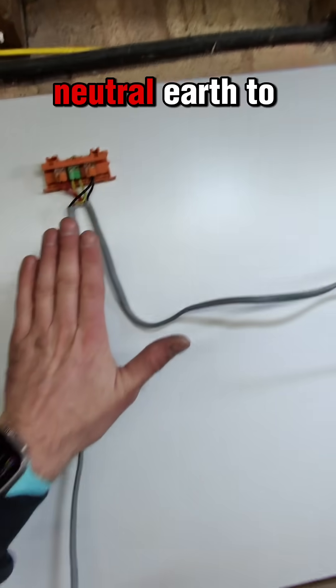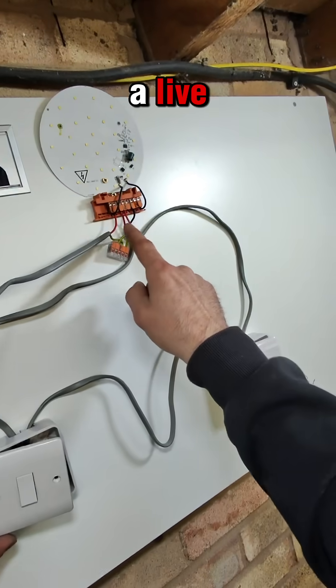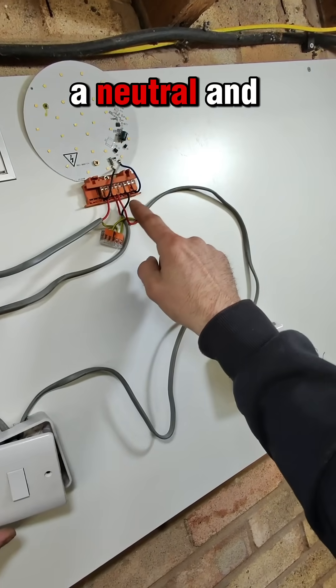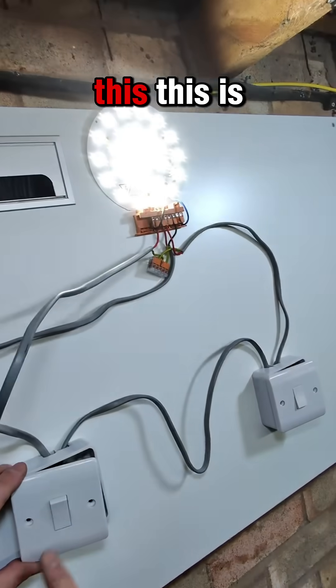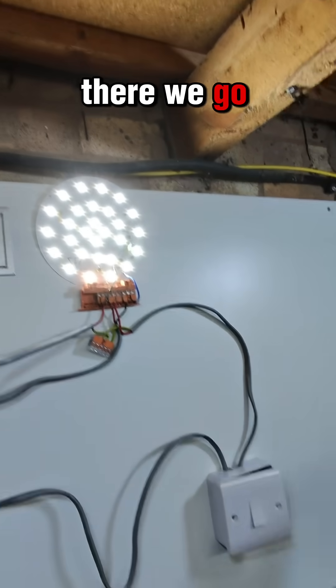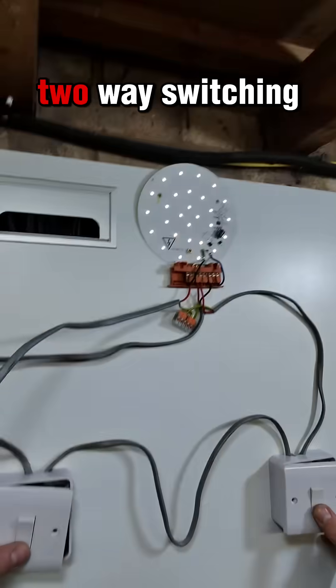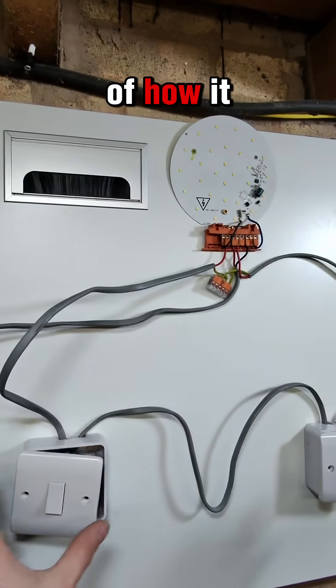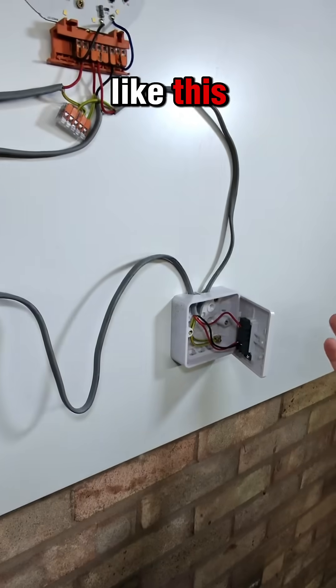We've just put a live, neutral and earth to the fuse board, and we've got a live, a neutral and an earth in your ceiling rose. So we switch this on - there we go - switch off, switch on, switch off. So this is your two-way switching, and I've seen it wired a lot like this.